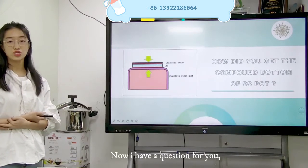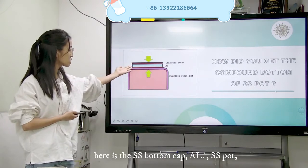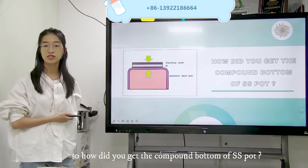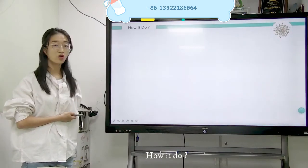Now I have a question for you. Here is the stainless steel, and this is aluminum, and this is a stainless steel port. So how did you get the compound water of a stainless steel port? How did we do?